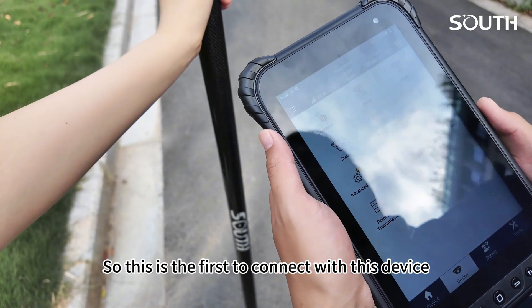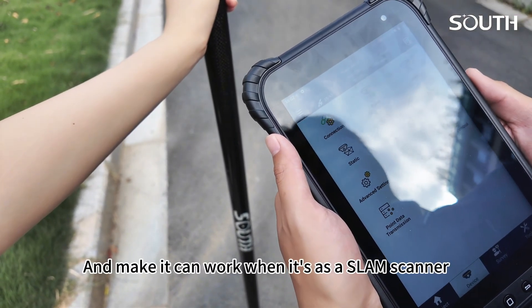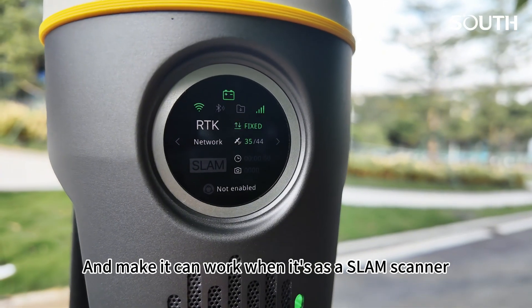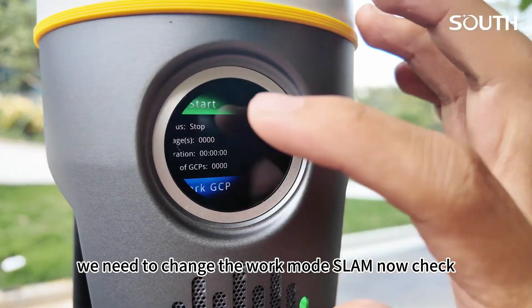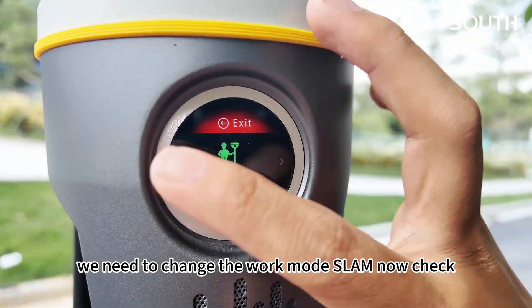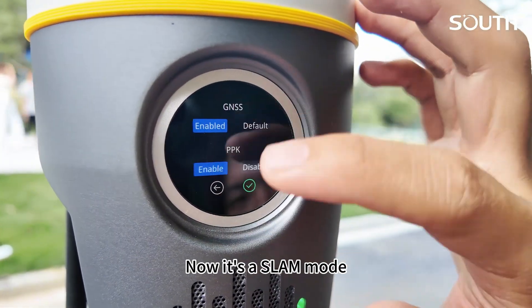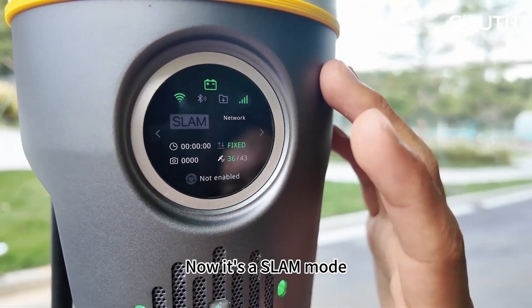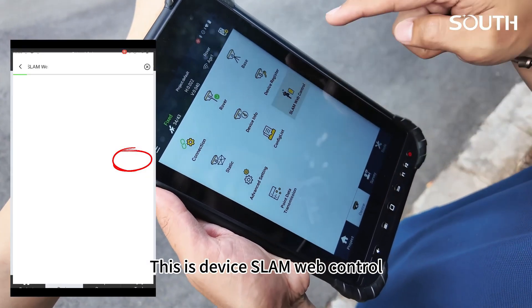So this is the first step — connect with the device and make it work. When using it as a SLAM scanner, we need to change the work mode to SLAM. Check — okay. Now back, it is in SLAM mode. This is the device web control.